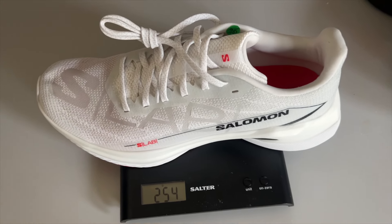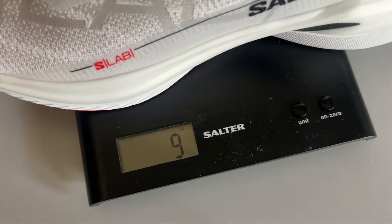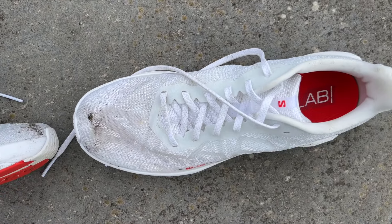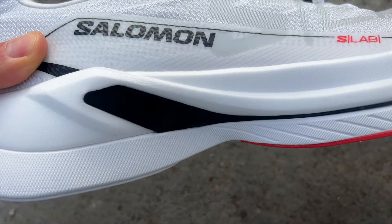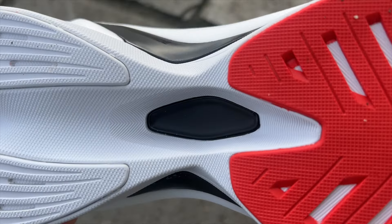It's expensive — £210 in the UK or $220 in the US. It weighs in at 254 grams or 9 ounces in a UK size 9, with a 38mm stack height at the heel and 30mm at the forefoot for an 8mm drop. There's a dual density midsole with a top layer of Salomon's PEBA-based foam, their best foam, called Energy Foam Plus, and the bottom layer is Energy Foam, which is a blend of EVA and/or olefin materials.